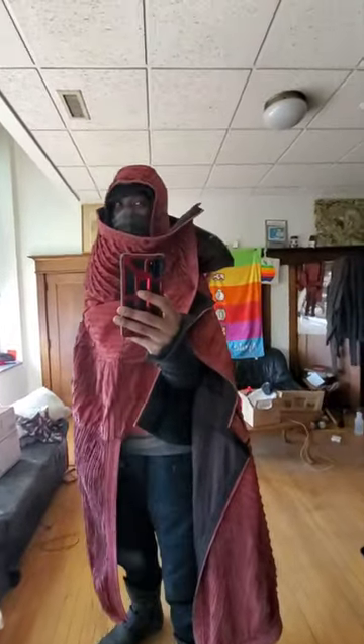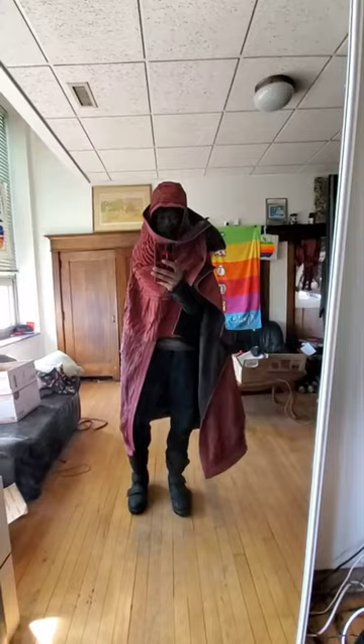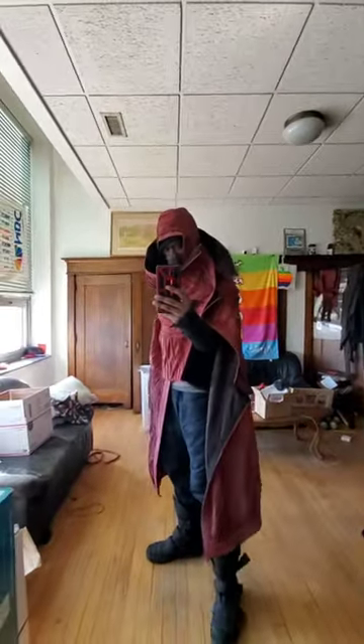This is really for — if you want to look as normal as possible outside — this is really for very, very windy, cold days. Very windy, very cold.